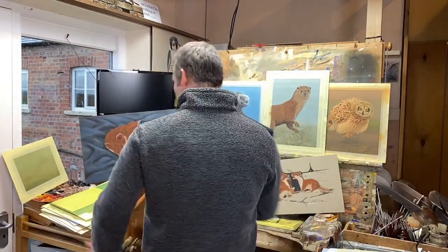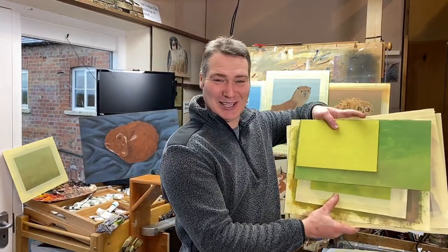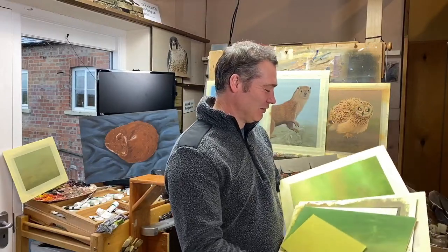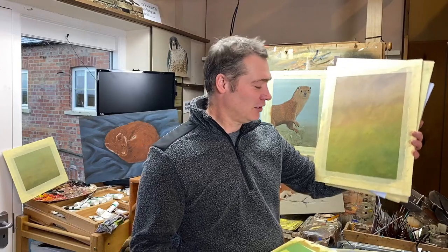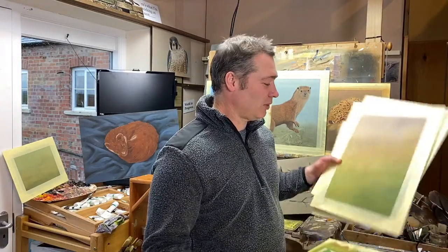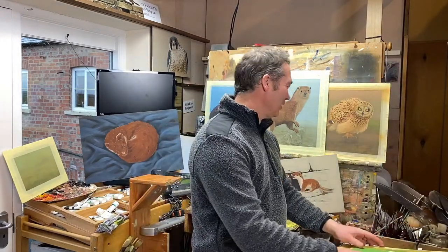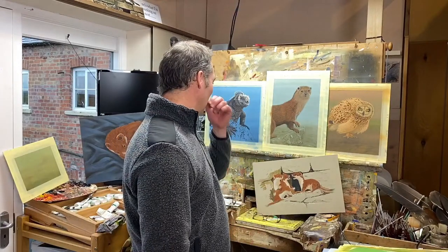I've got a pad of greys there as well, and a pad of greens too — bright greens, dark greens, all different sorts of colours. So a lot of my paintings — nearly all of these — I don't know what's going on them yet. These are just colours I've put down ready for a painting, or some I've planned for a painting and then changed my mind at the last minute and put something else on there. These ones here have started life and are about a quarter of the way through.